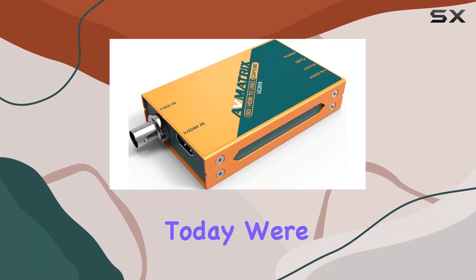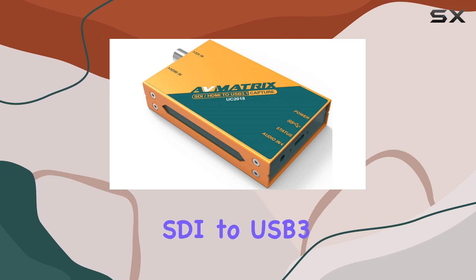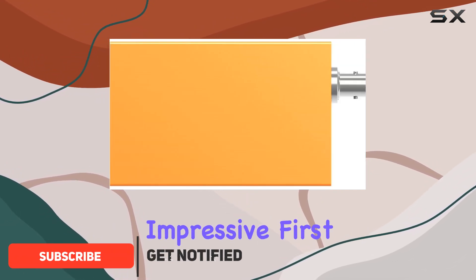Hey there, folks. Today we're diving into the Avmetrix UC 2018 HDMI SDI to USB 3.1 Type-C uncompressed video capture device. It's quite a mouthful, but what it promises is impressive.